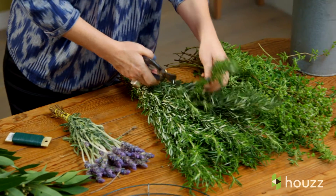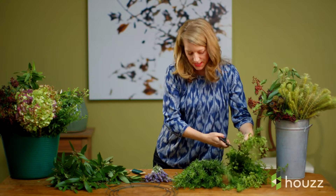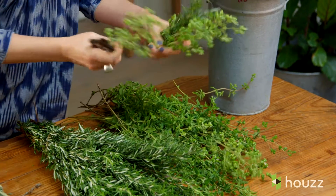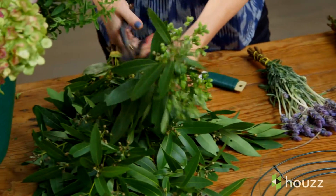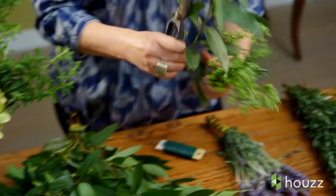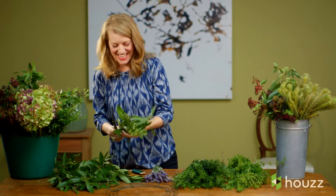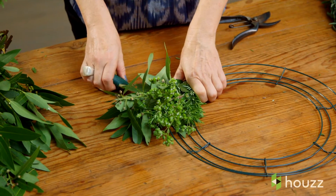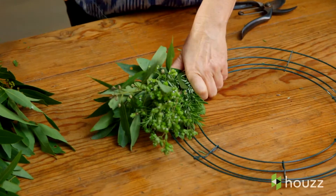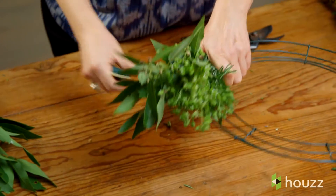Now that you've got that secured, you're going to start making mini bundles and work around your wreath from there. I like to vary each of my bundles so each one is a little bit different, although the consistency remains in the plant choices — I'm only sticking with about six different plants. I'm going to set the bundle on top right where the wire was started to cover up the frame, then take my bind wire, give it a good tug, and wrap it around once.